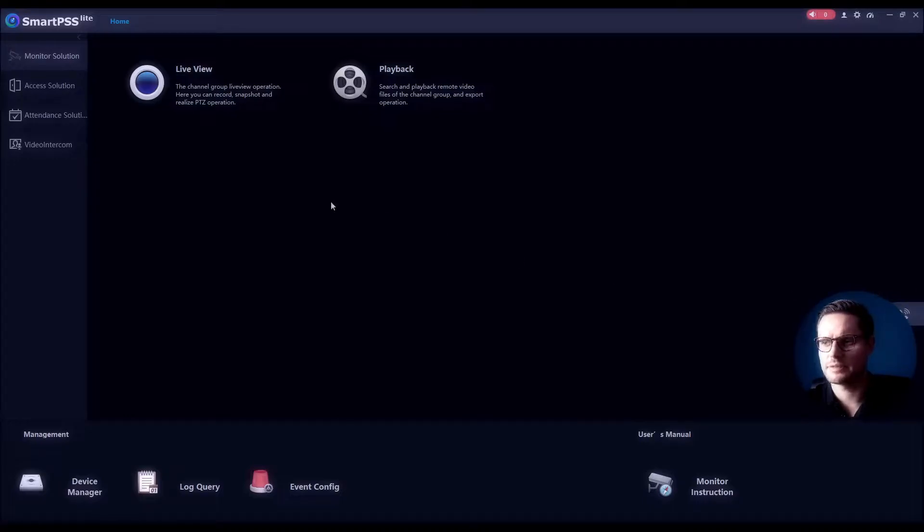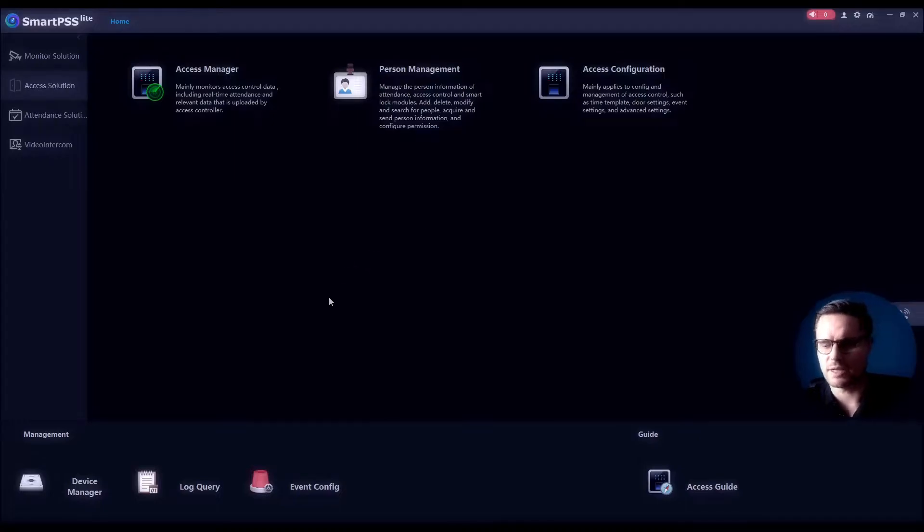We're logged into our SmartPSS Lite software — this is the free software you can download from our website in the access solution section. After adding our second unit to our software just like we did with the first one, we'll go to the Access Manager and see what we have there.